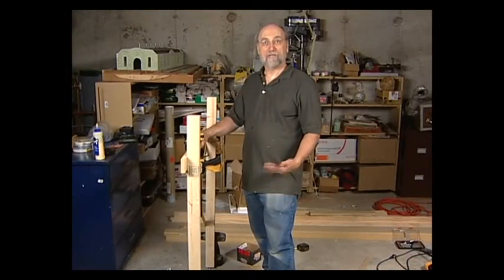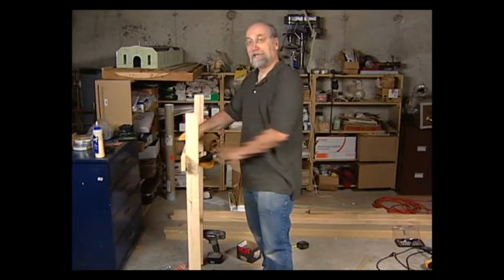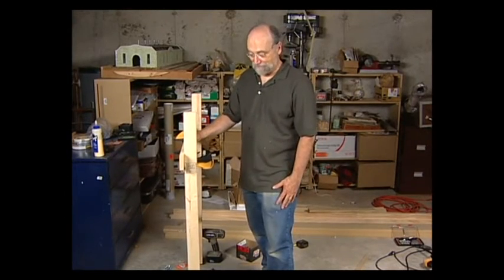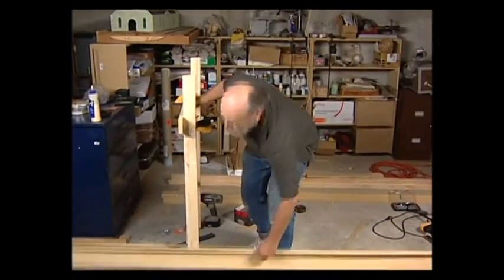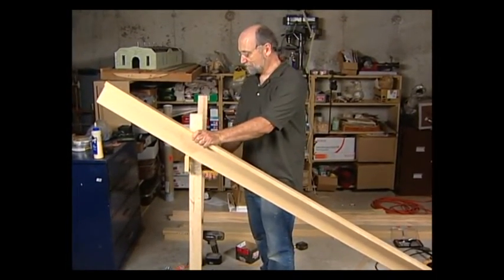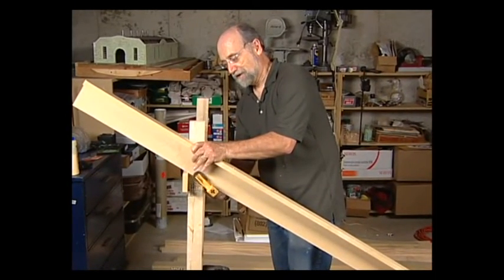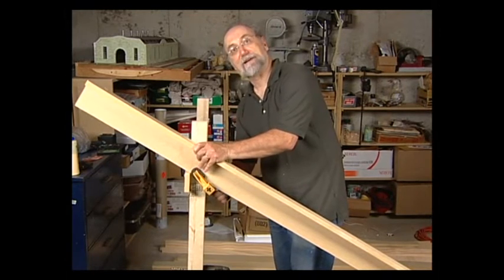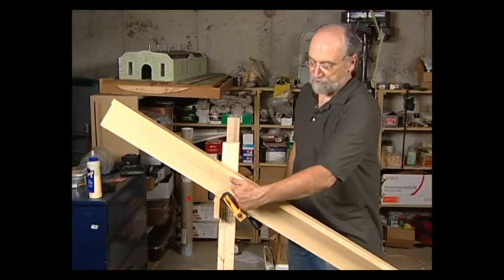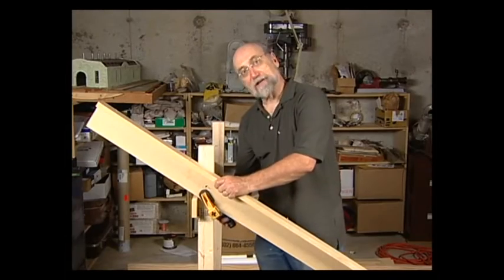Now that we have our legs assembled, we can begin to put on the L-girders. One of the advantages I like about L-girder benchwork is that I don't have to have a partner to help me put it together, even though it doesn't hurt to have one. I set this up here, resting it on my temporary joist, then clamp it in position. These squeeze-bar clamps are very quick and handy for that kind of work. Once I've got it clamped, I'll put one screw in to secure it in place and remove the clamp.